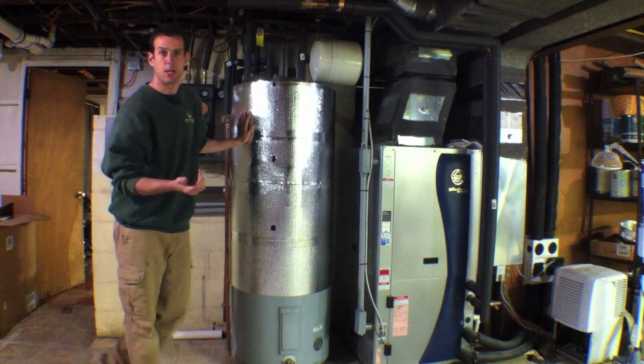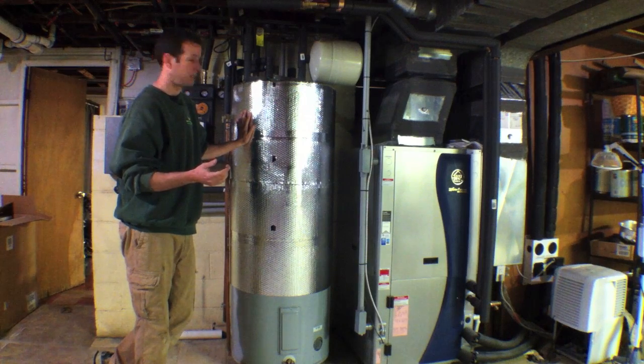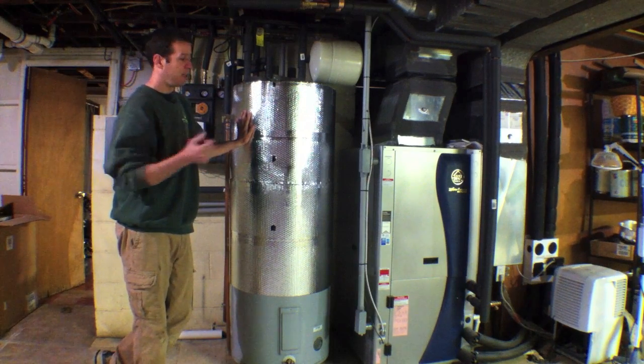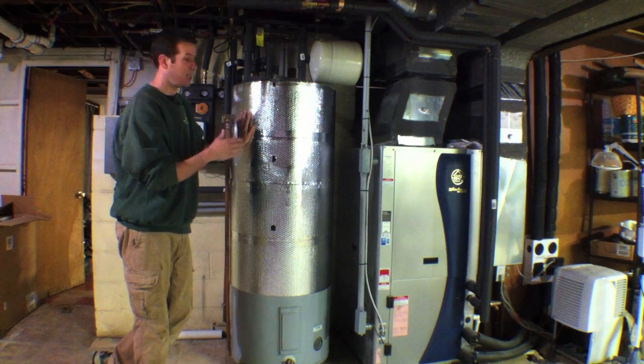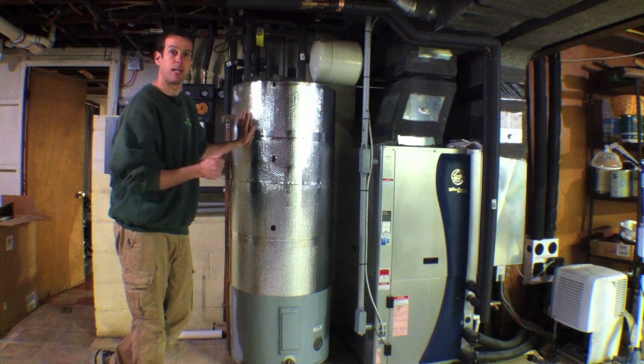On my home — and you'll see my other videos — I have a SunMax evacuated tube solar thermal system. So I'm producing most of my heat by the sun, and this de-super heater really isn't doing as much work for me as it used to. Since that time, I have converted it to do radiant floor heating, and that's what I'm going to show you today.